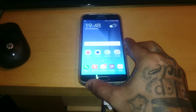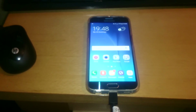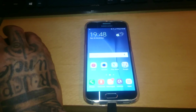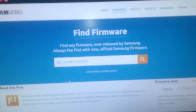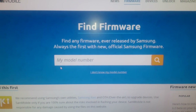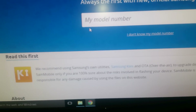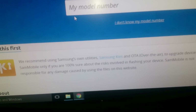Another requirement is you need to be running the latest BTU firmware. If you're not running the latest BTU firmware, just head on over to sammobile.com — I'll leave a link to it in the description down below — and just type in your model number G920F.